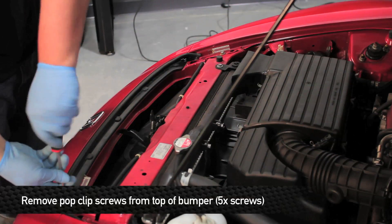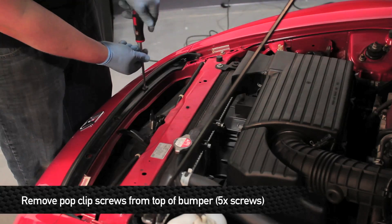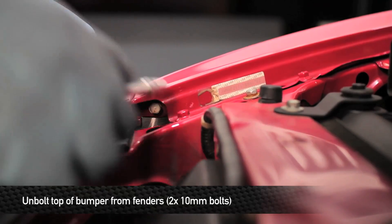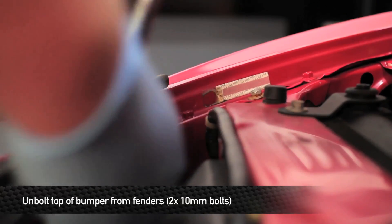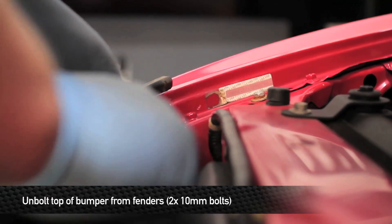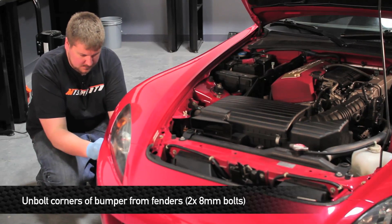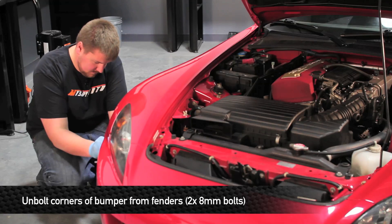Next we're going to start the process of removing the front bumper. To do this, the first step is to remove the five Phillips head screws from the front of the bumper. Next, remove the two 10mm bolts on the top of the front of the bumper. Next, remove the two 8mm bolts that hold the corners of the bumper to the fenders, one on each side.